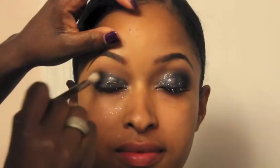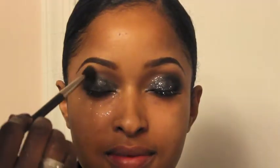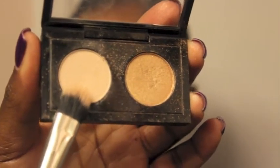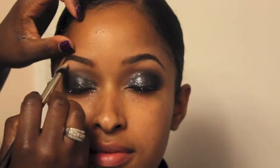Here I'm adding a little bit more of that Carbon shadow, making sure everything is blended. Now I'll be using a dual palette from MAC Cosmetics — I believe it's called Cultural Eyes — and I am applying this under her brow. This palette was limited edition, but any light taupe color would work.